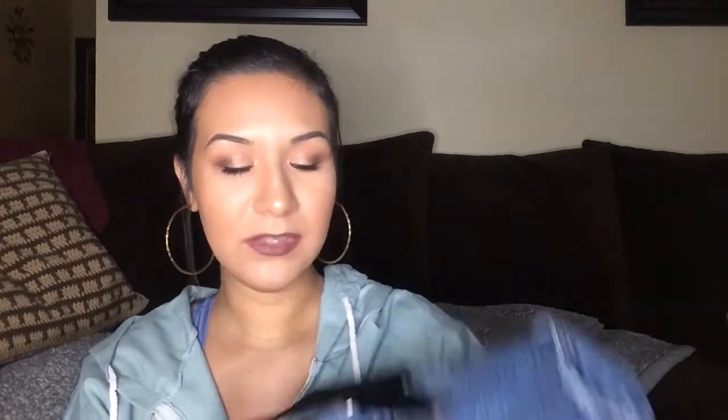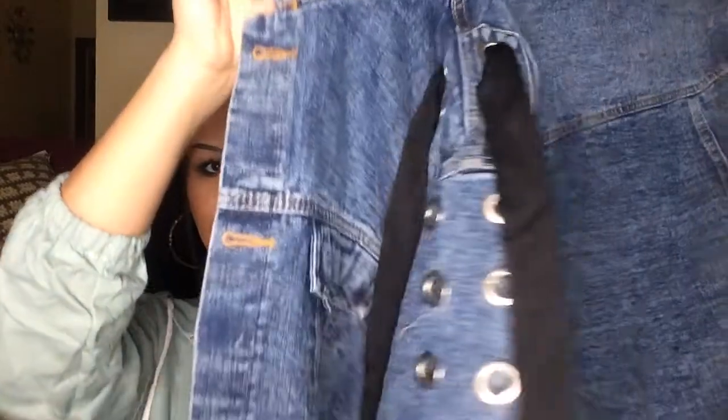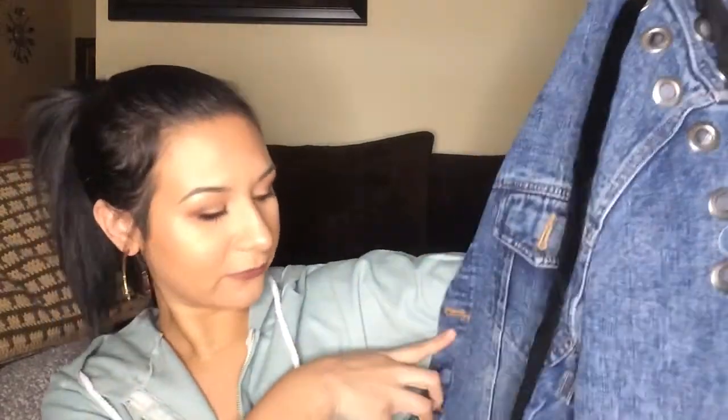The next item is another denim jacket — I wanted it because I don't have any oversized denim jackets. It has this detail on both sides and on the sleeve, and I think in the front too. It's really good denim — it probably looks kind of cheap on camera but if you feel it in person you'd be impressed. That one was $3.65, in a size medium.